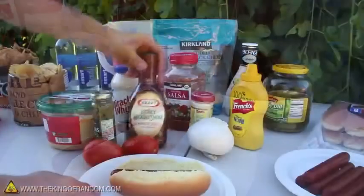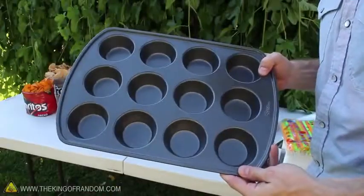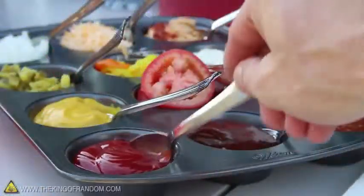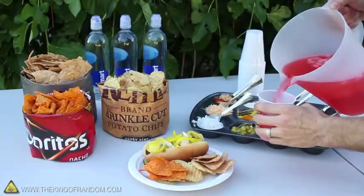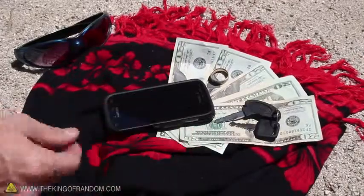You've probably been to a barbecue where the condiments take up half the table and the lineups for using them take forever. Solve the problem with a muffin pan. This way your condiments are easy to access and your lines will move along quickly. You'll also dramatically increase your table space and cut down the things to clean up afterward.